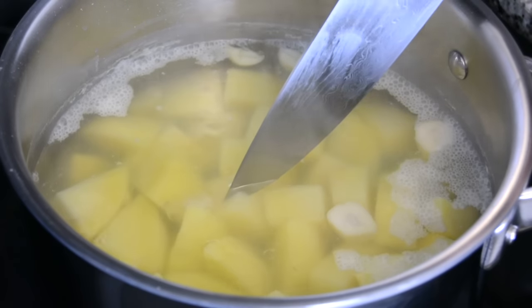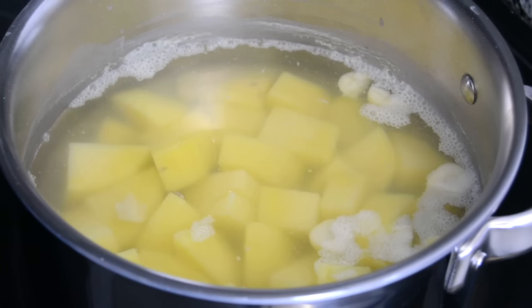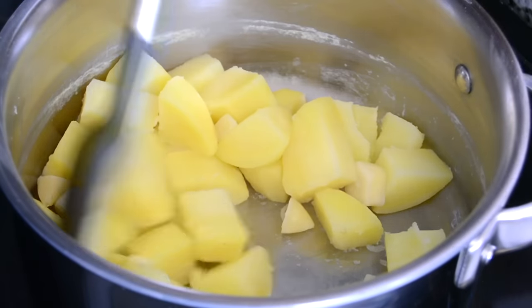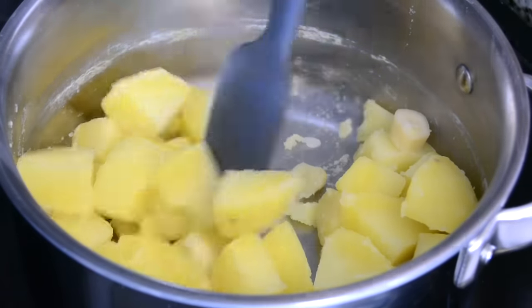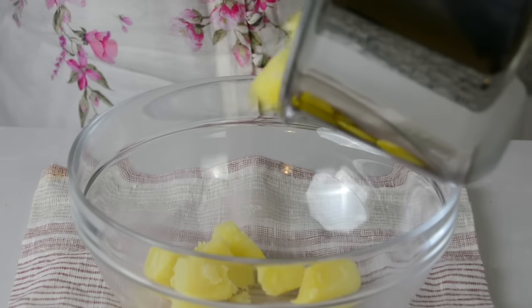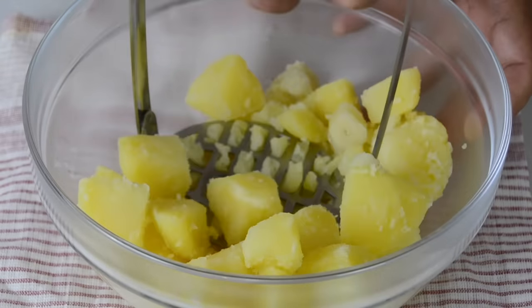We want to cook until a knife inserted into the potatoes just slips right through. Now that the potatoes are cooked, drain out the water and put the potatoes with the garlic back into the hot pot, keeping it over the stove with the heat off. Leave them here for about a minute to help drop any excess water. Then empty everything into a bowl and while it's still hot, mash it.